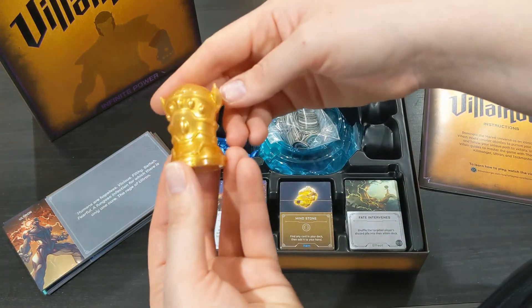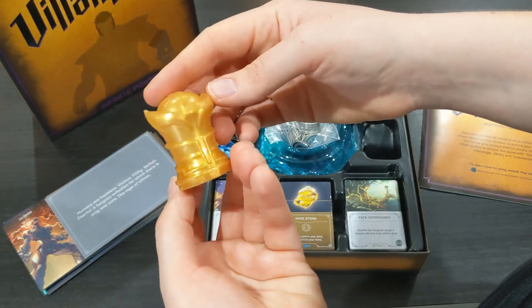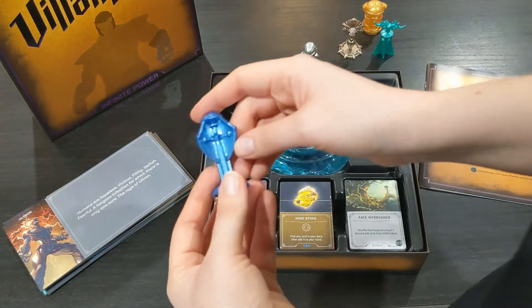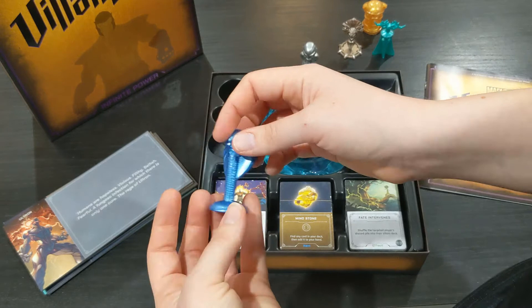They're still so beautiful, just a lot lighter and different feeling than the original Disney Villainous ones. You've got all five of your villains here — this is Thanos that I'm showing off and the last one is Taskmaster there inside the box. They're really cool, I love them so much.